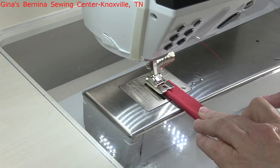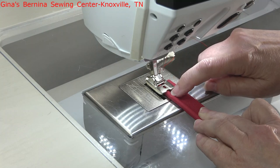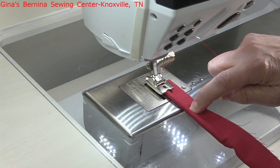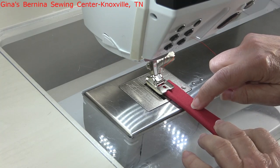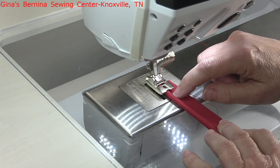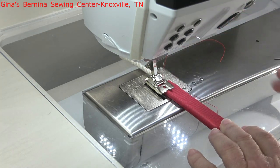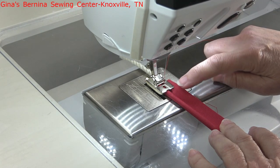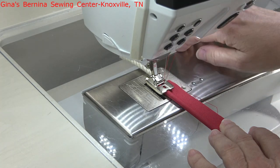We're going to have to move our needle position over. If we started to sew with it in center, it's going to hit right in the middle of the cord. On this first run of stitching when we are making the piping cord, I like to move my needle position away from the cord. I don't like to stitch up as close to the cord as possible at this point, because then it's really hard to hide that stitching during the construction of your project. So I'm going to move my needle position toward the seam allowance edge — about five positions, all the way to the right.